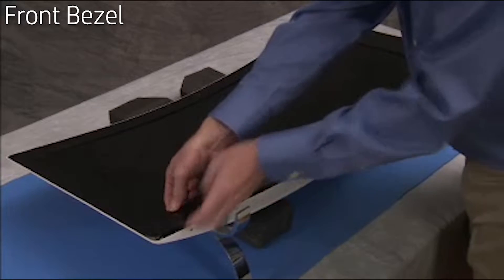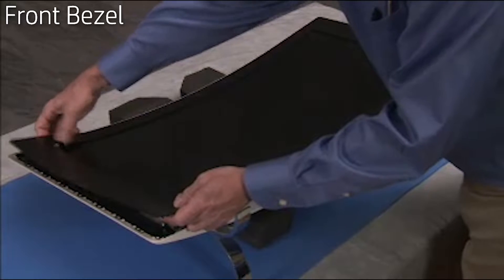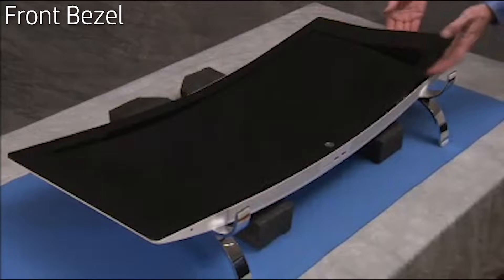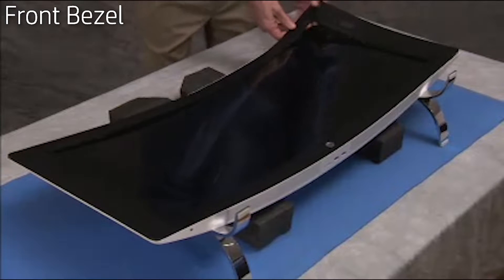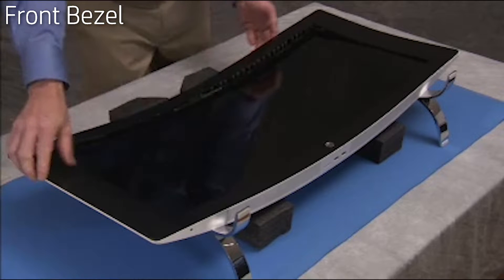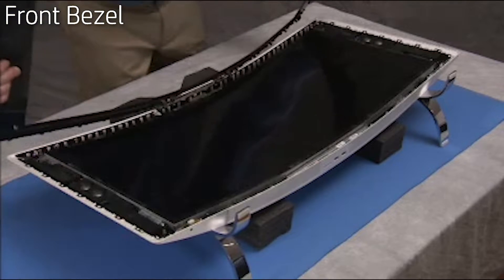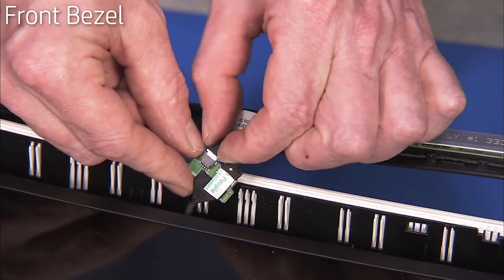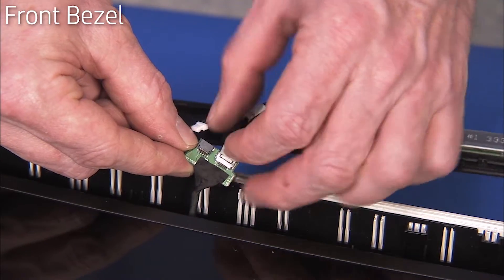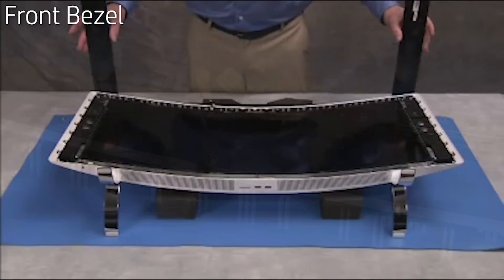Do not pull strongly at the top of the unit near the webcam. Swing up the bottom of the bezel. Detach the two connectors from the 3D webcam to its board before fully removing the bezel.